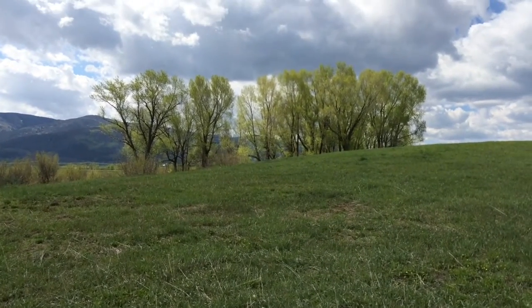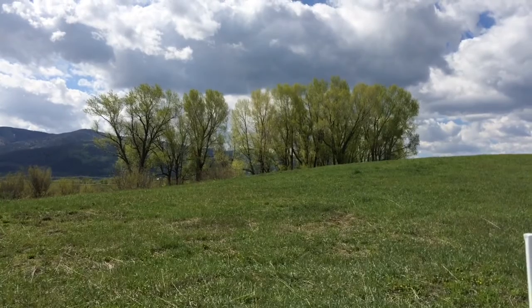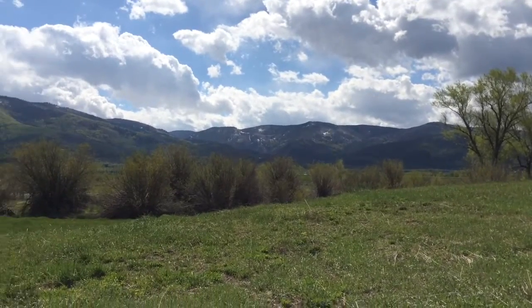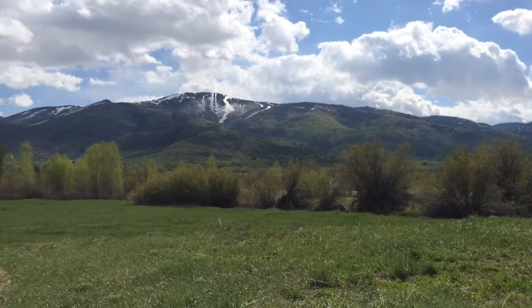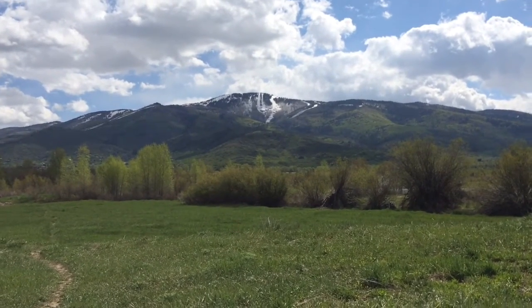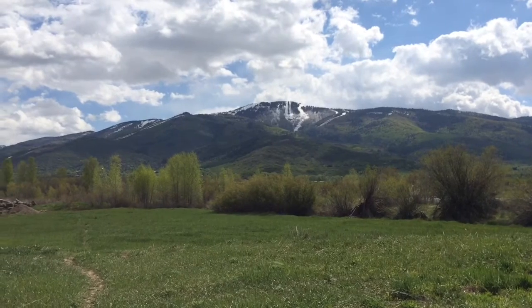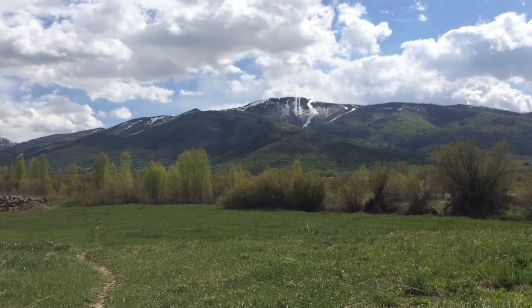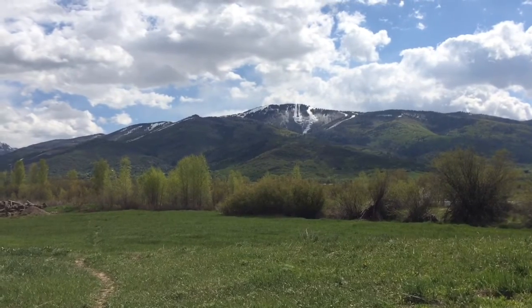Good morning! It's a beautiful day at Chuck Lewis Wildlife Refuge here in the Yampa Valley. There are cranes, all kinds of songbirds. There's the mountain you can see. It's May 25th and there's a lot of snow up there, so anybody brave and willing can skin up and still get some turns.